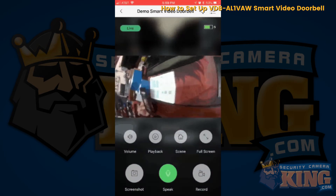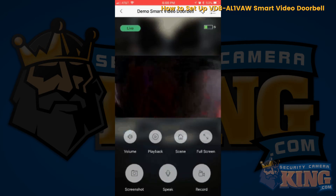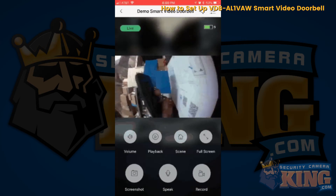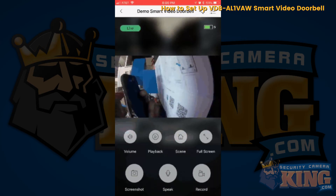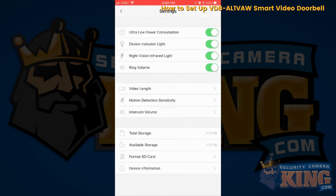Hello — I'm getting a little feedback from the device being too close. There are settings in the top right corner. Go ahead and enter the admin password — which is admin in my case. Here you can make a lot of changes: set your ringtone volume, the video length you want to record, intercom volume, and other settings as well.